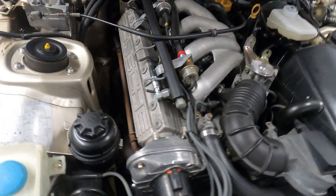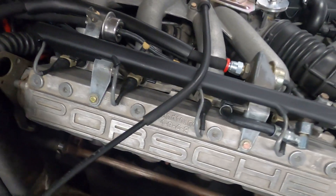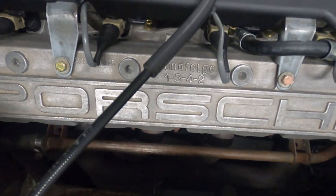It's common for the valve train to rattle a bit on cold start due to oil draining from the lifters while the vehicle is parked. This should diminish within a couple minutes, however.